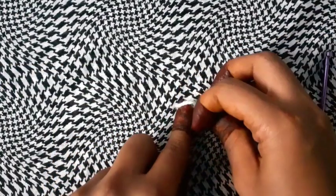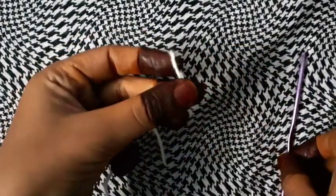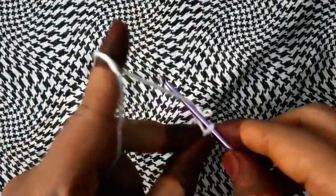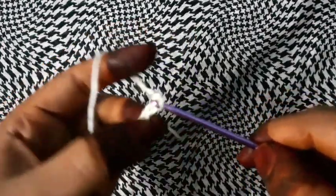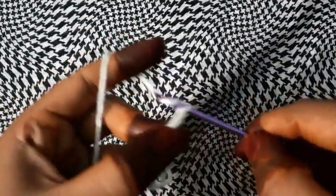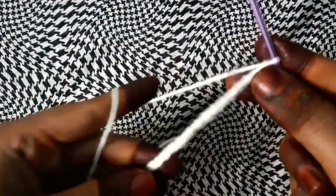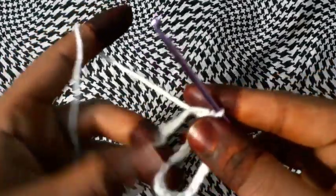Let's start by making a slip knot. Once the slip knot is ready, we will make 20 chains: 1, 2, 3, 4, 5, 6, 7, 8, 9, 10, 11, 12, 13, 14, 15, 16, 17, 18, 19, and 20. After making 20 chains, join here in the first chain. We are making a yoke type.